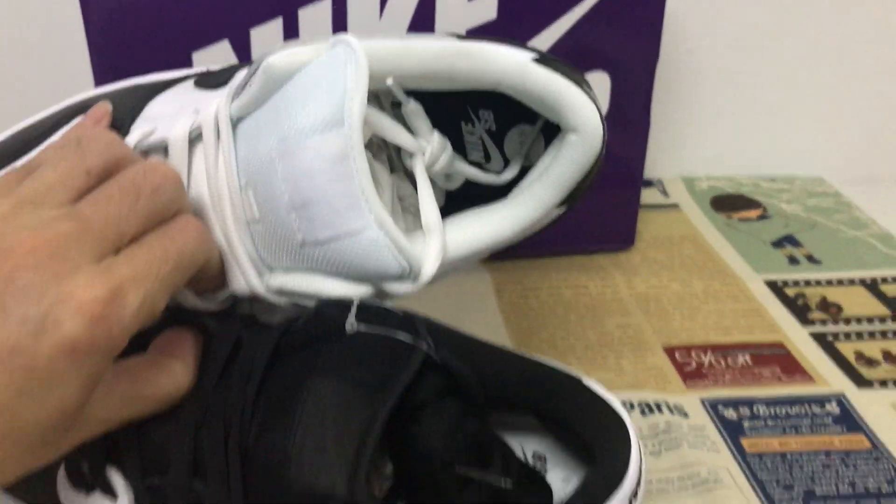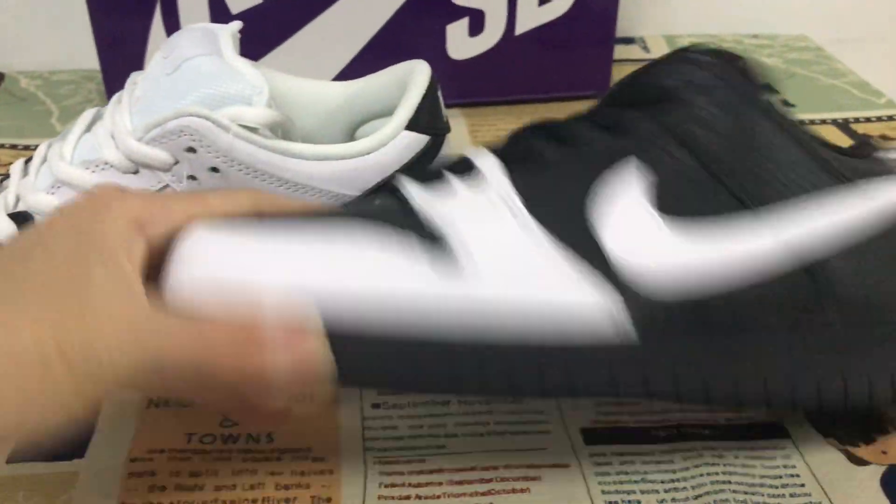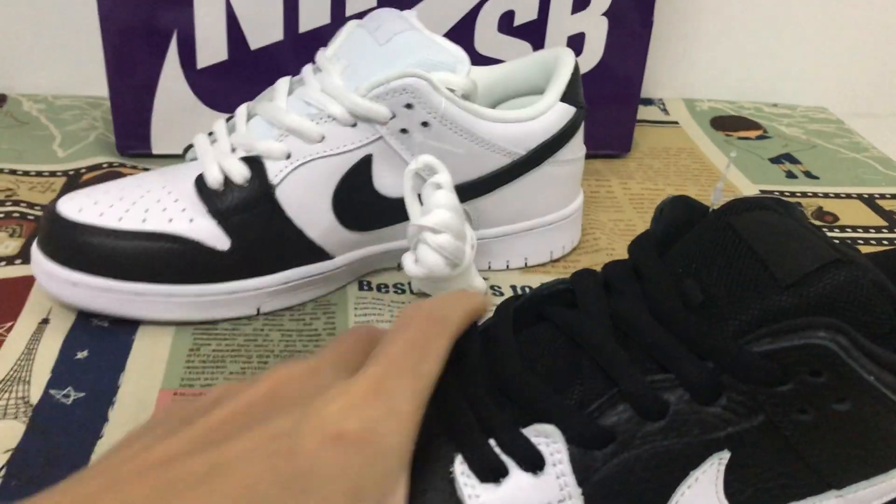And also the inner sole is the opposite, and also the outer sole here is also the opposite as well.